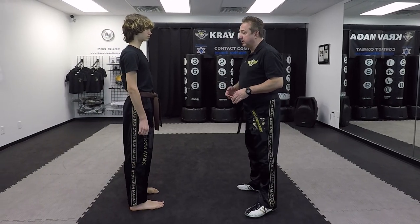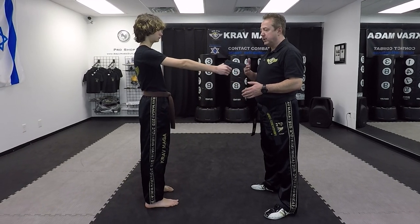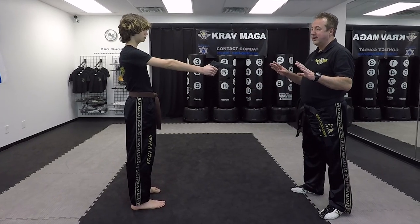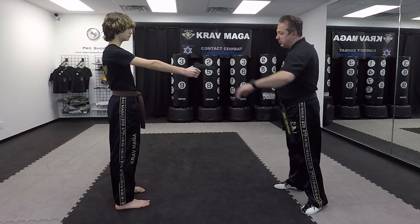I'm going to show you this from two different angles and explain the details. So when he threatens me with the gun, the first thing I have to be the right distance. From here I can do the technique, but if it was too far, that's very, very risky. I'm probably not going to make it to the gun — he can pull the trigger.